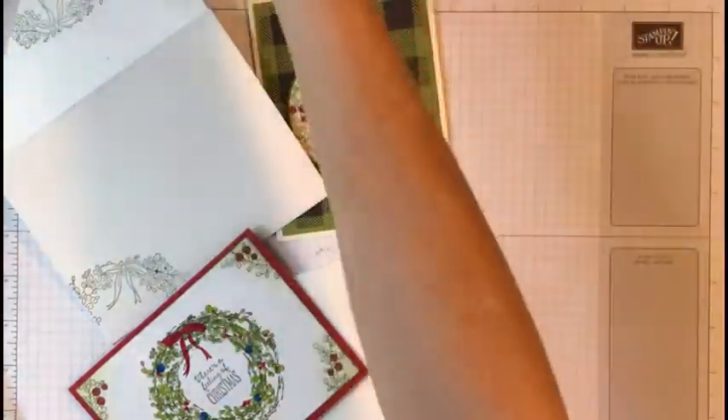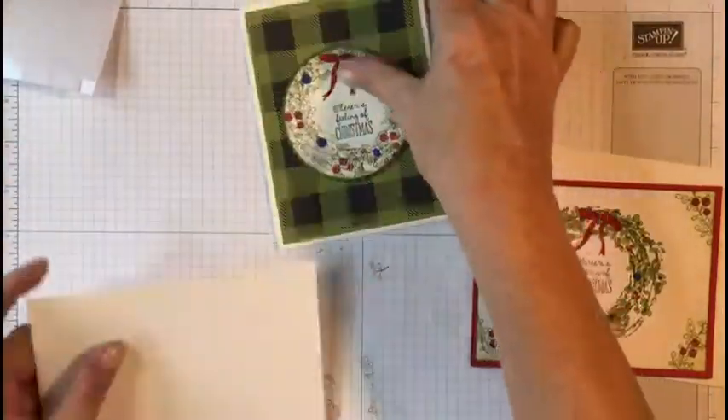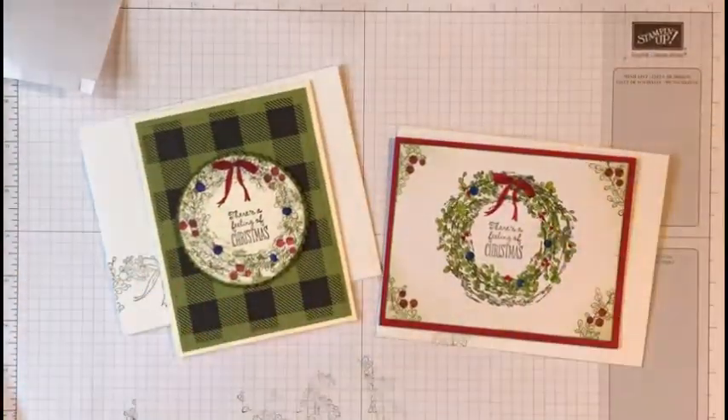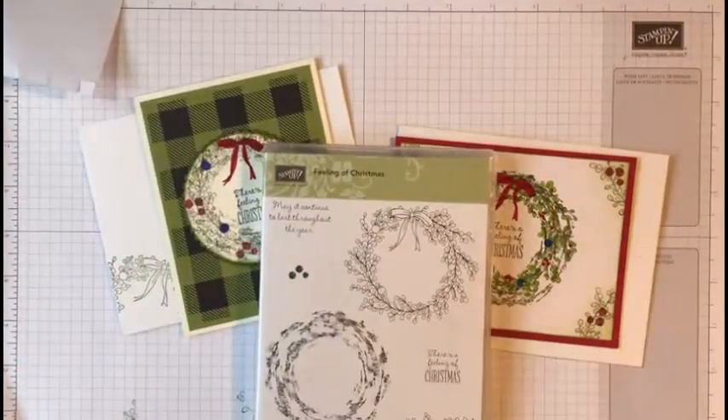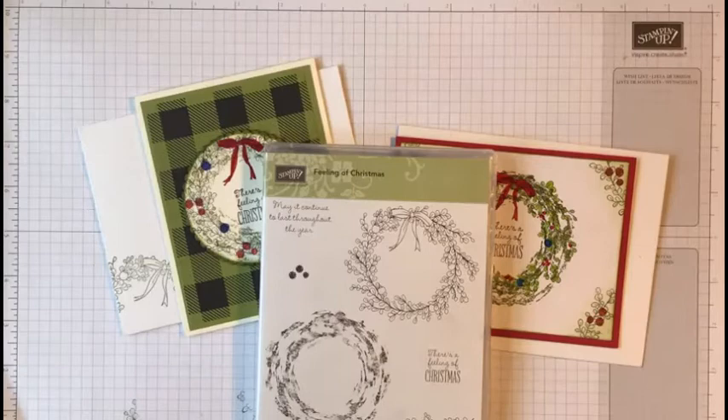Two different cards, two different ways — the Feelings of Christmas stamp set. Beautiful stamp set that makes beautiful things — nice, easy, have a good time with it and enjoy it! Thank you for watching. If you like the video, please hit the like button and subscribe to my future videos. I do apologize I've been off for a while, but I'm getting back into it. Excuse my raspy voice — my allergies are just acting horrible. Y'all have a wonderful day!